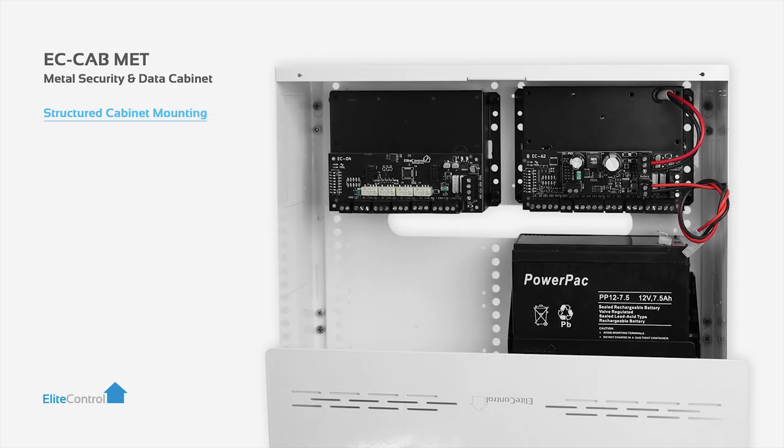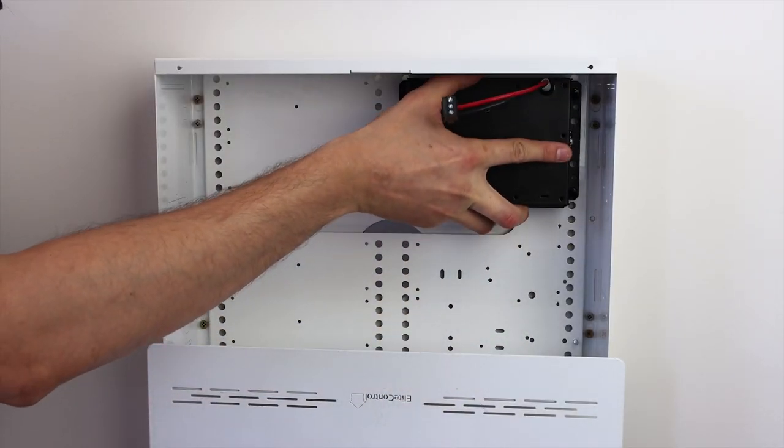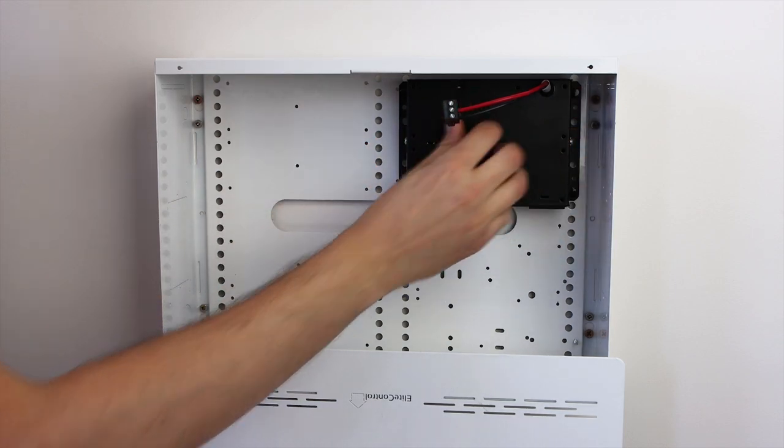Next we need to look at how each module fits into the EC Cab Met or any other standard structured cabling cabinet. First, clip in the supply to power your control panel or EC PSU.